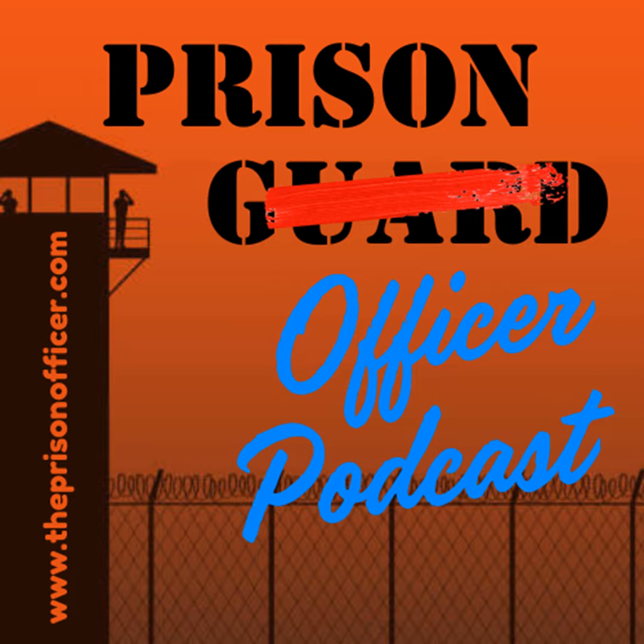There are times when you have to have some common sense working with lower security inmates. You're not holding the hammer down as tight as you are at maximum security, but there still have to be rules and guidelines. They have to stay within that framework. I hope that answers the question — that just covers a few of my ideas on that.